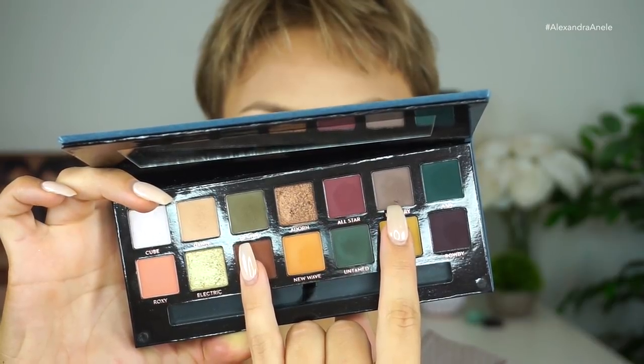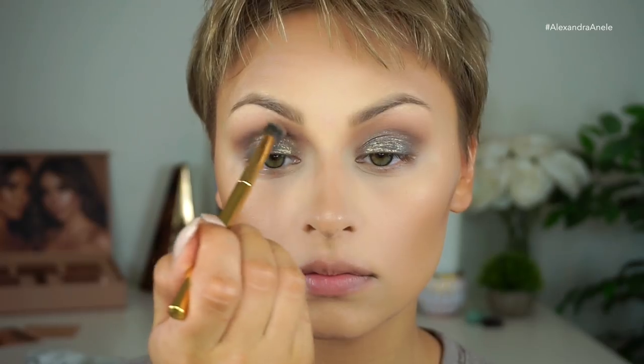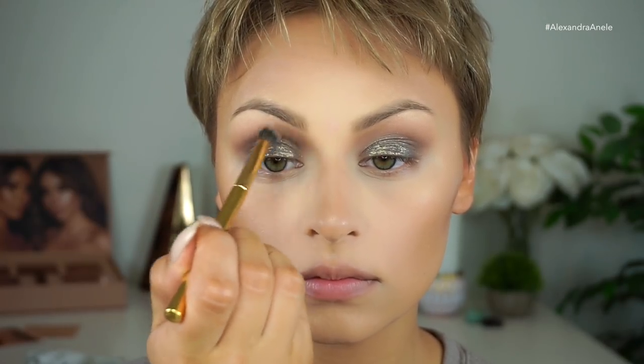I'm going to do a little bit more blending in the crease, picking up those shades from the Subculture palette and bringing it down a little bit more into the lid using the Morphe M507. I want it to be a little bit more concentrated. I'm going to pick up Mercury and Destiny from the Anastasia palette and blend right in there to bring those two together. I want to deepen up the inner part — picking up a little more of those two shades to add definition since it's looking a little bit flat.